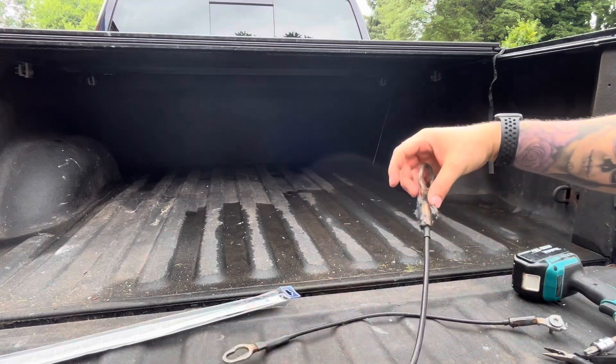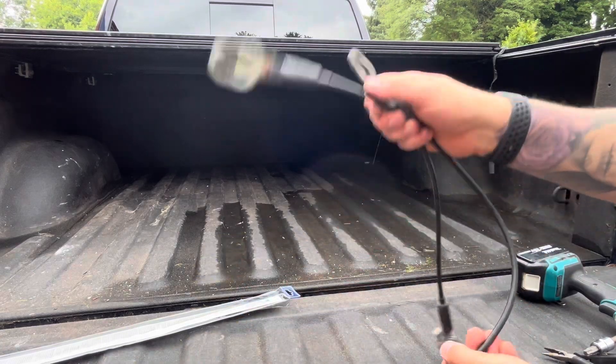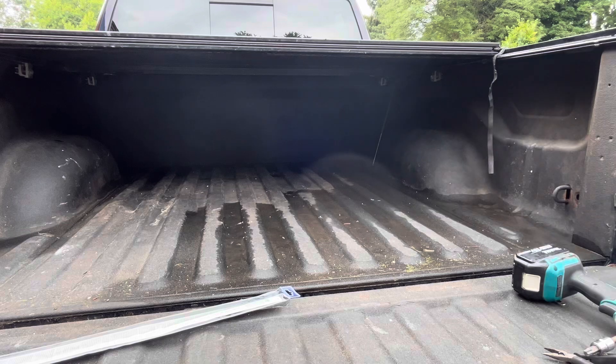This has been a quick video showing you how to remove and replace your old rusted tailgate cables. If you found this video useful or you enjoyed this content, like, comment, and subscribe. Thanks for watching.